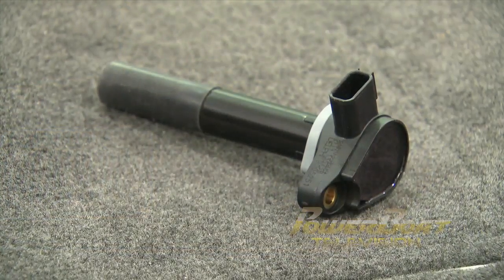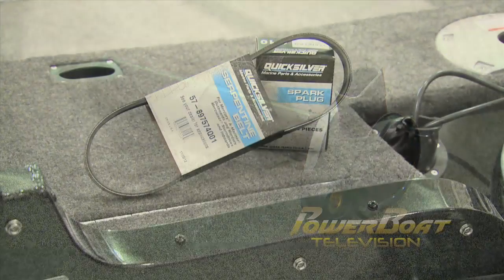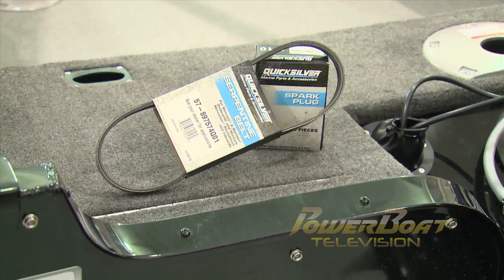Not as much of an issue with today's modern four strokes, but a spare coil can come in handy if you're having ignition issues. Speaking of ignition, a set of spark plugs and an extra belt are a definite must have. Never leave home without either of these.